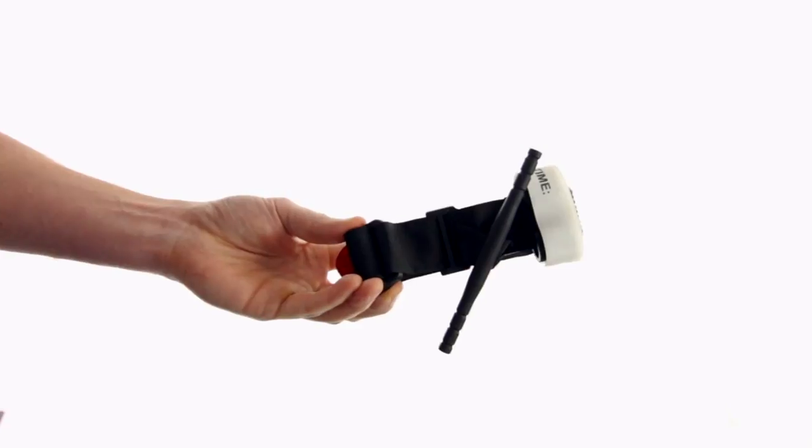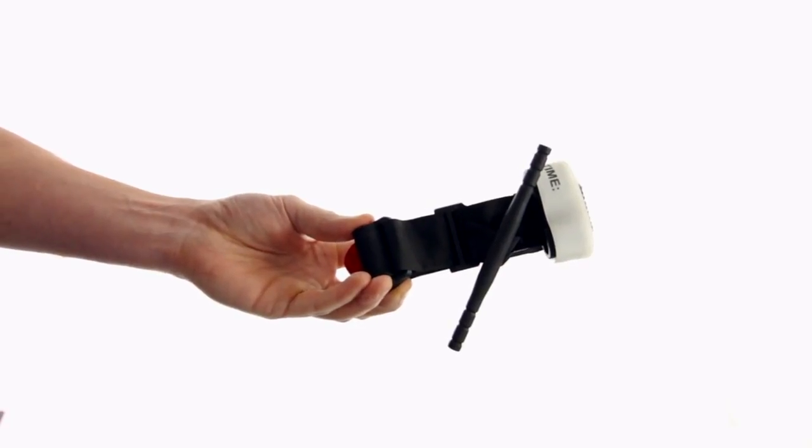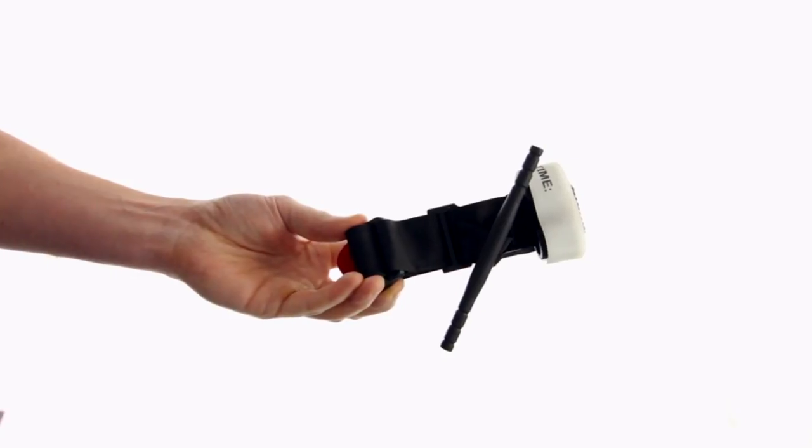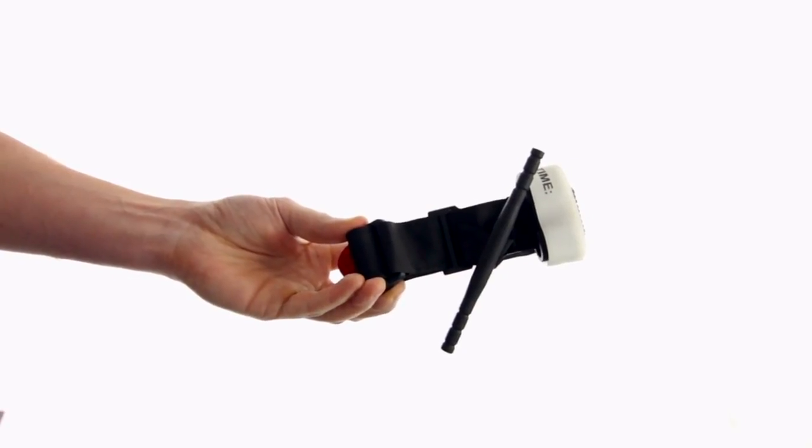Hi everyone, thanks for watching this EMT prep video. Today we're talking about the CAT tourniquet and its proper application. Our indication is to use this tourniquet in an uncontrolled arterial bleed where direct pressure doesn't stop the bleeding first.